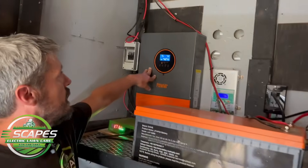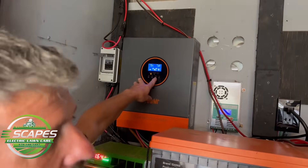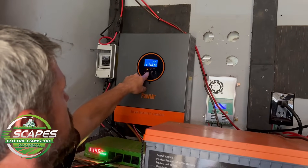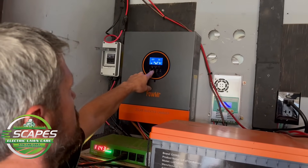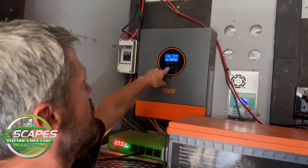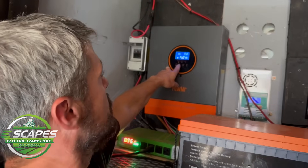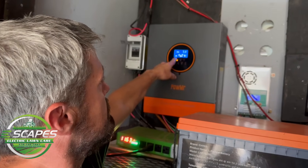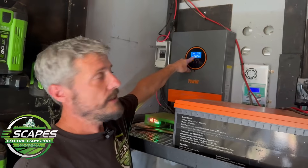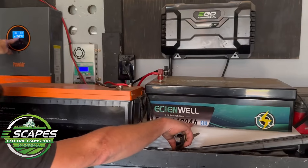Right now we're at 52 volts on the battery, which is a 48-volt battery. Let's see what we've got coming in — we have 393, 392 volts coming in from the sun right now, now 395, 396. So as you can see, it's coming in solar, going to the inverter, going into this 48-volt lithium-ion battery.